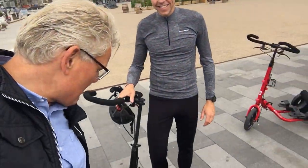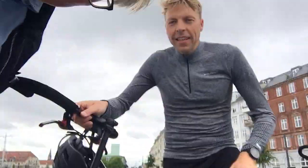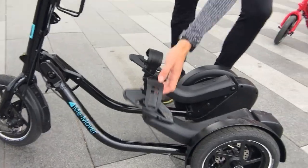Early morning in Copenhagen, going to work, and I found this biking dude. But hold on, it's not a normal bike — no way! I want you to see this bike. So are you the inventor of this bike? Hold on, I just got to tilt the camera. Can we see the bike? This is the bike, yeah.